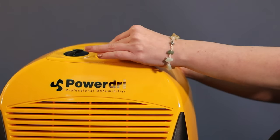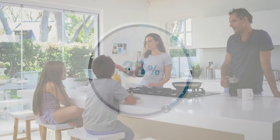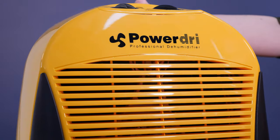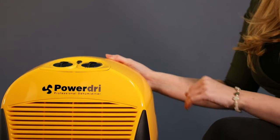The humidity level is controlled by this dial, which changes the humidistat setting to the desired level. The PowerDry 18 has a high quality humidistat with increment levels of 1%, unlike many other dehumidifiers.